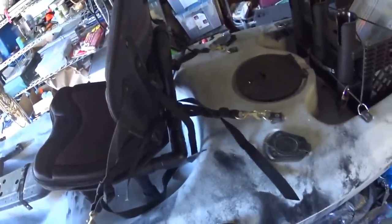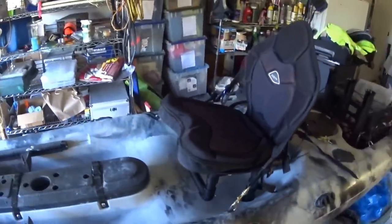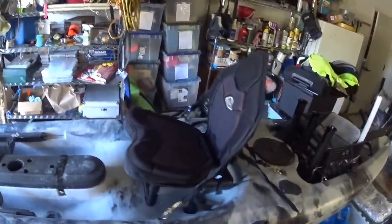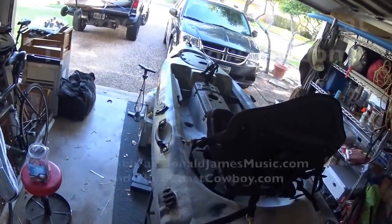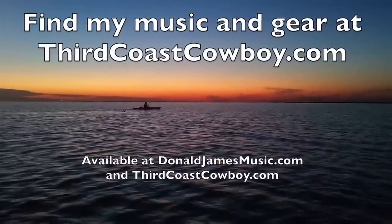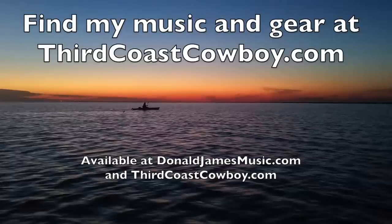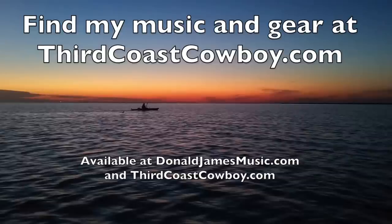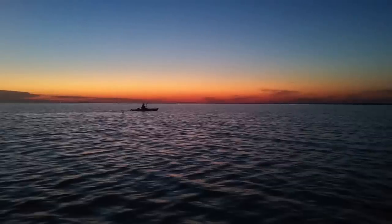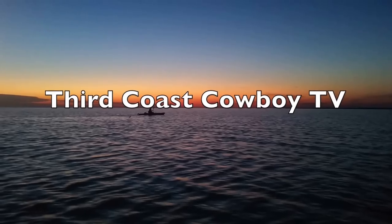Wife decided she didn't want to get real fancy on the color — she wanted to go ahead and keep it with the black, which I thought was a great idea. It really makes the Vibe Sea Ghost with its smoke camo look great. If you've got any questions on this, hit me up in the comments and I'll be happy to answer them. The seat works great. Hey y'all, I'm Donald James at Third Coast Cowboy — thanks for watching Third Coast Cowboy TV. You can find me at thirdcoastcowboy.com, I've got my music there and merchandise and links to the Third Coast Cowboy TV. I appreciate y'all — hope this video helps and share your ideas with me. I'm always watching YouTube to see what everybody else is doing. Take care.